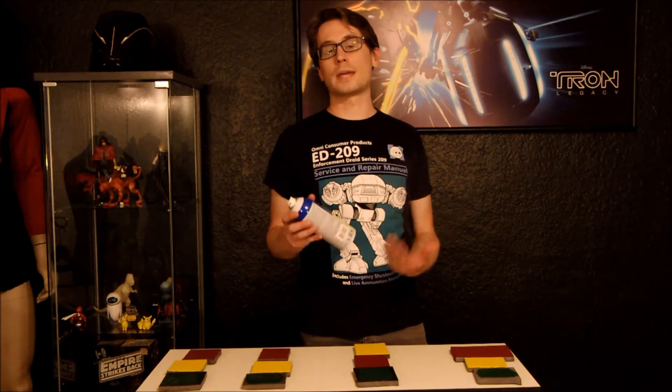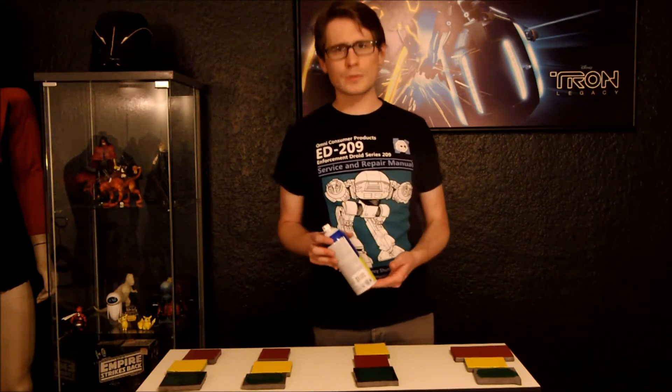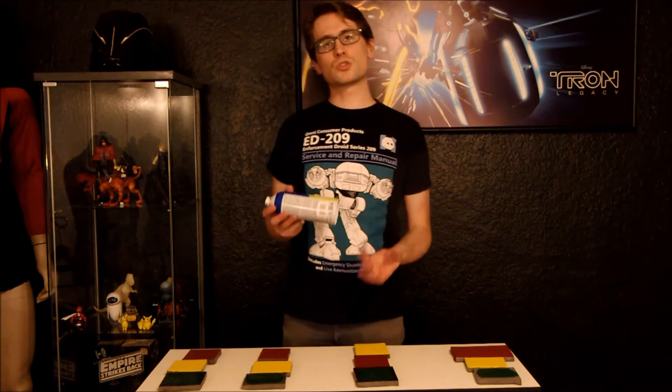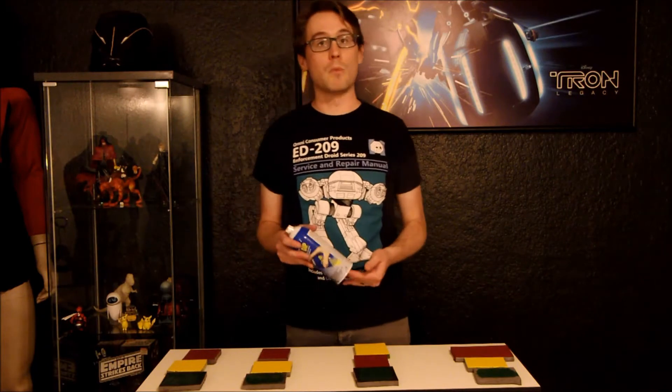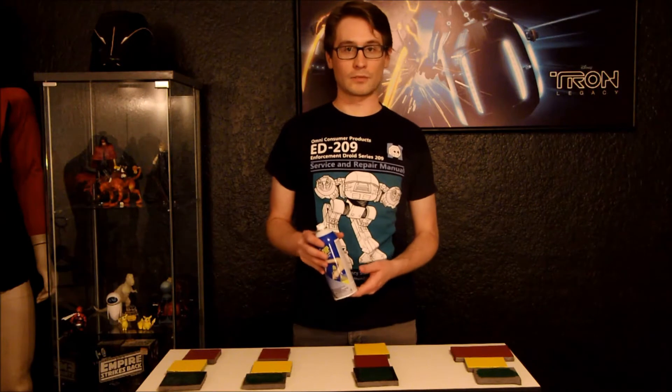It's also good for giving things a rubberized look, similar to how cast urethane and latex looks when it's finished. Now up until recently, most stores where you can buy this — hardware stores, big box stores that have hardware departments — they only carried some basic colors. You could get black, white, yellow, red, and blue maybe. But recently I've been noticing more specialty variations of Plasti Dip pop up at different stores.